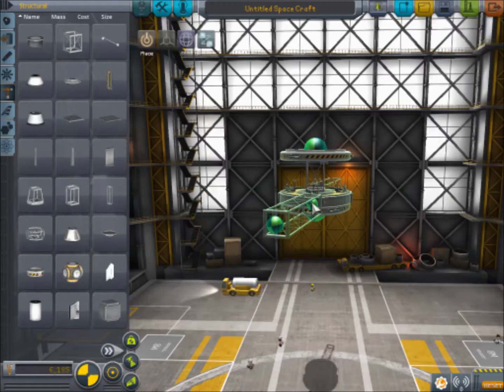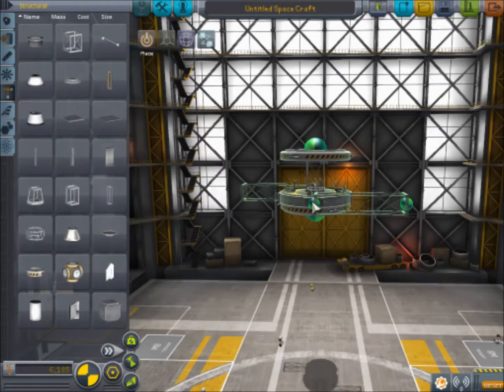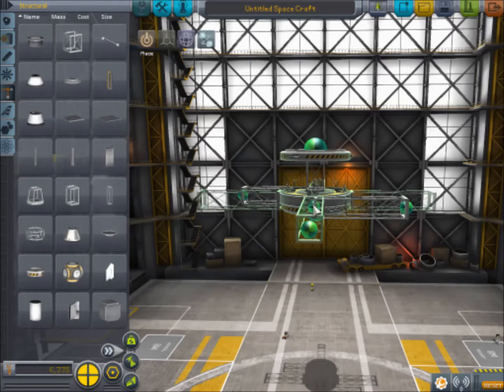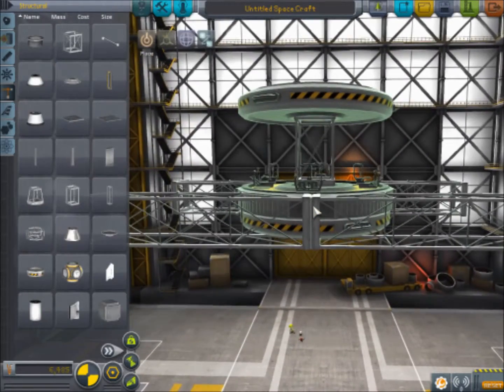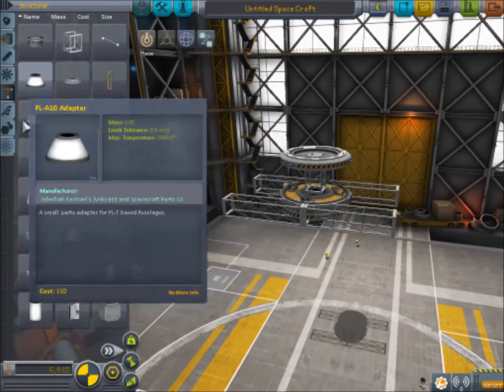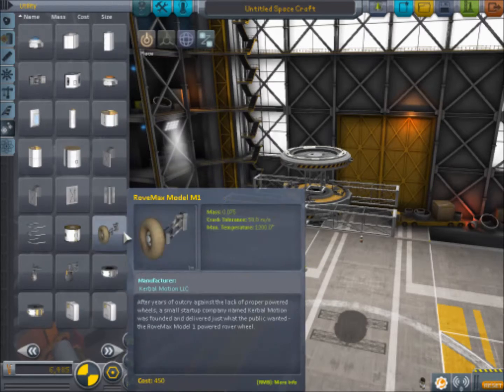What I like to do is set the symmetry to two, turn on angle snap, and then hit A — it'll bring it back like this. Grab another one with those same settings, hit D, and it'll bring it to the opposite side. Make sure they're lined up as well as you can get them. That looks pretty good and they are even. So keeping your symmetry at two, we're going to add the wheels.